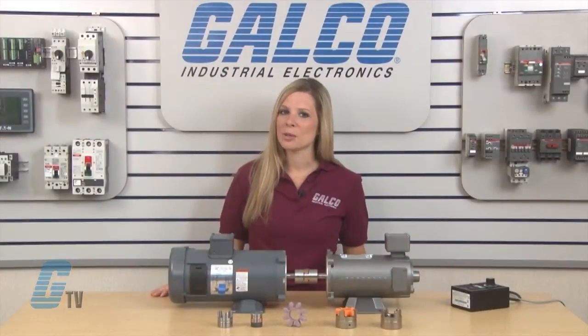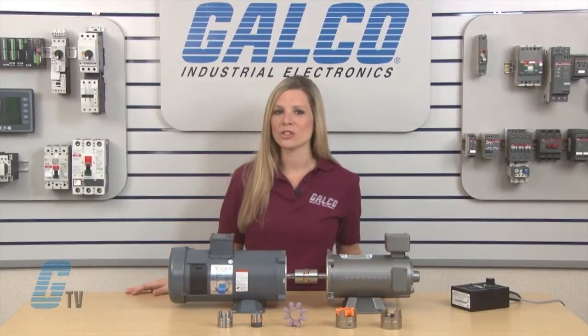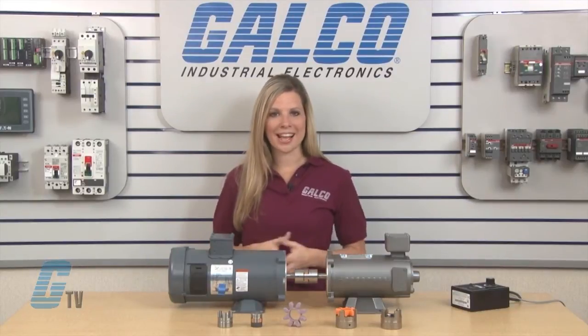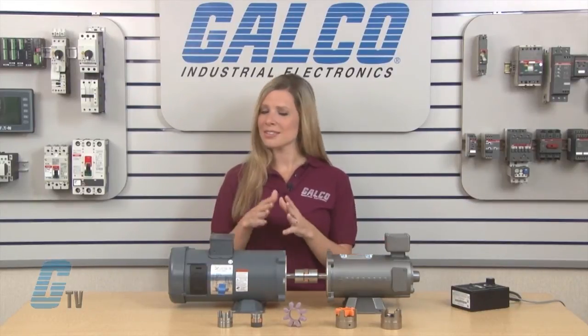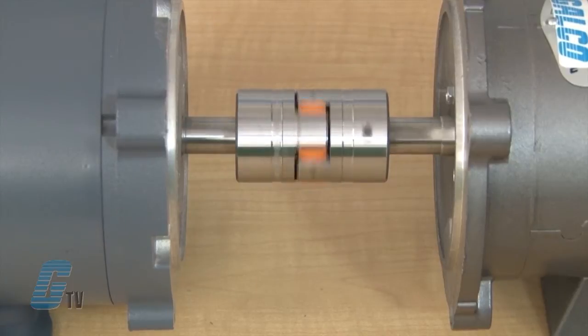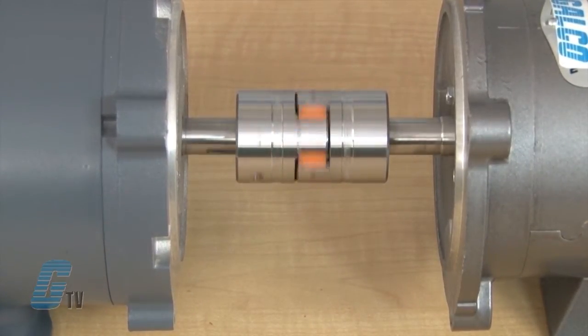These units are designed to provide compensation for axial, radial, and angular shaft misalignments. For demonstration purposes, I have here two motors that are slightly misaligned. The KTR ROTEC coupling is installed between the two, and now when one is powered up, I can see the KTR compensating for the shaft displacement.